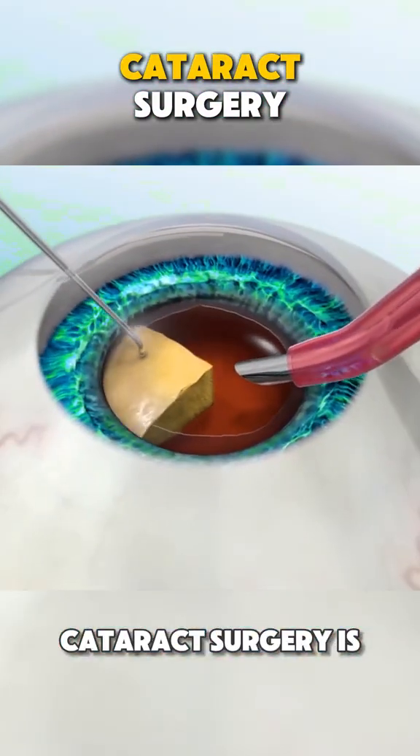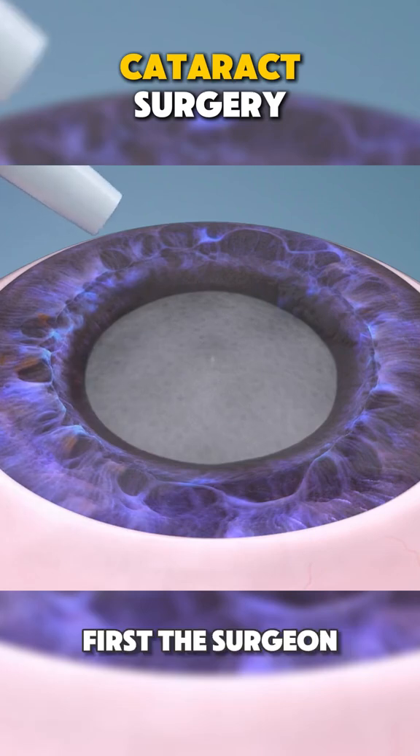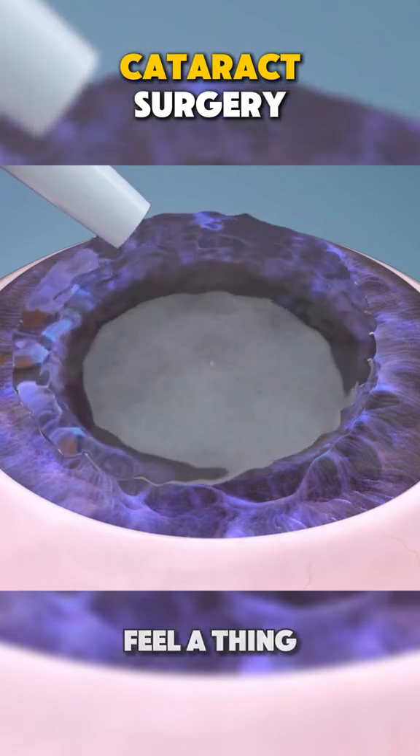Ever wondered how cataract surgery is performed? Let's break it down in just one minute. First, the surgeon numbs your eye with drops so you won't feel a thing.